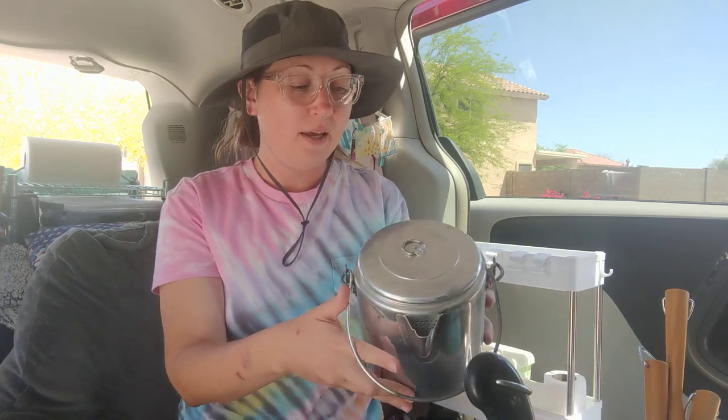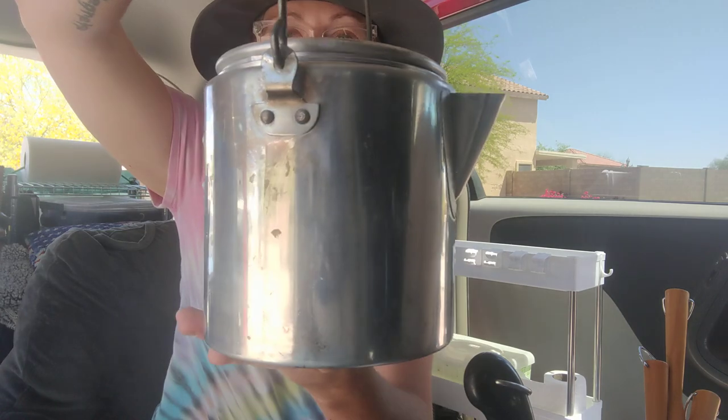Hey guys, welcome back to Adventuring with Amanda. Thank you so much for being here with me today. I know this is kind of weird because you're actually seeing me in front of the camera, which is something I don't normally do. But I bought this really cool grab bag — kind of like a grab box — of camping kitchen items from Facebook Marketplace. It was $25 and I'm on a budget. I really like purchasing used things for camping. So I'm going to go through it right now, starting from the top of the box. I haven't looked through it yet, so you guys are seeing everything with me for the first time.